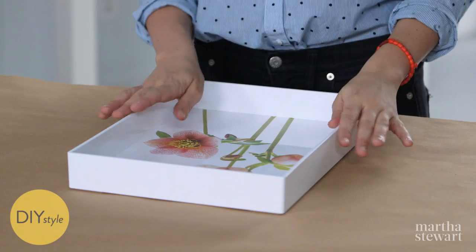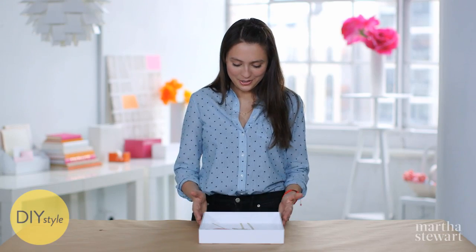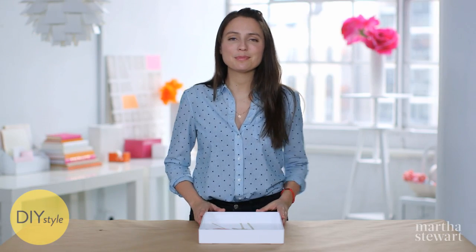I added a second coat and let it dry, which makes this both durable and washable. And now I can enjoy these first spring blooms all year.